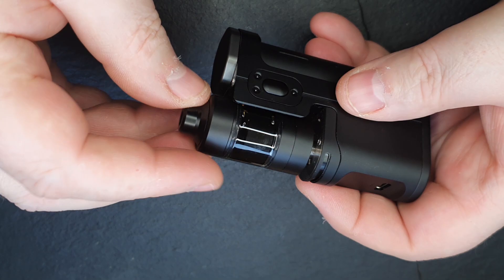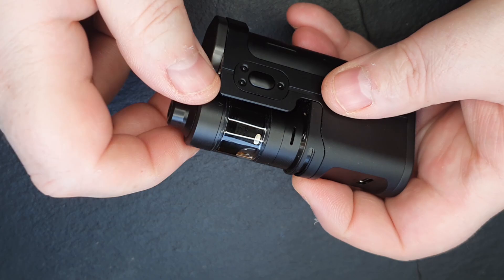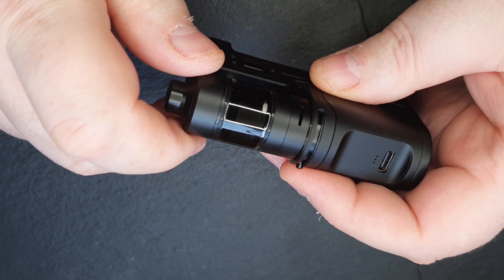What we will do is pop onto the new Abyss by Dovepo Suicide Mods, because obviously this has got the black look going on here as well. So juice flow control is open, airflow control is open. That looks kind of — yeah, that doesn't look half bad at all. So that's me all together. We're on the Abyss. We've got the black on black and that is about it.